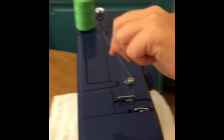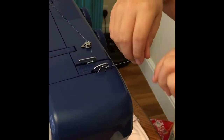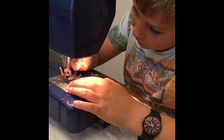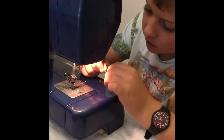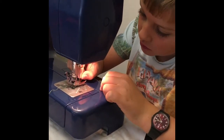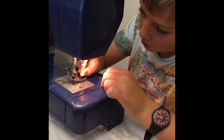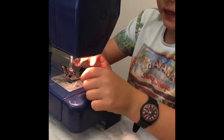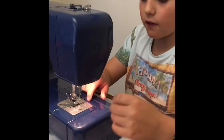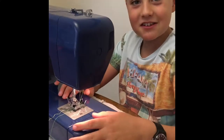First of all I put this round there and loop through there, I go down and take it under that. I have this bit which the needle is connected to, and then I need to thread the needle. And that is threaded — I put it under the foot and you're ready to sew.